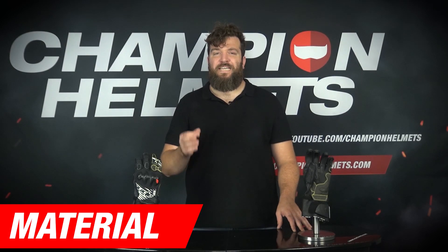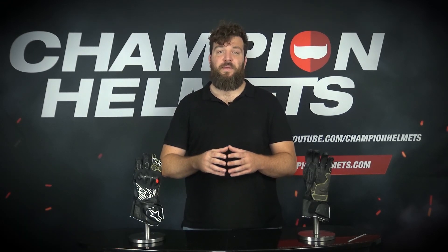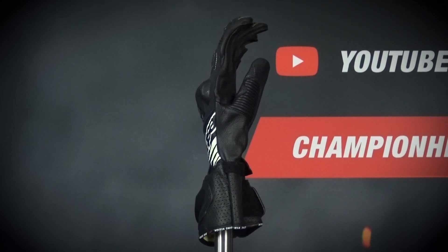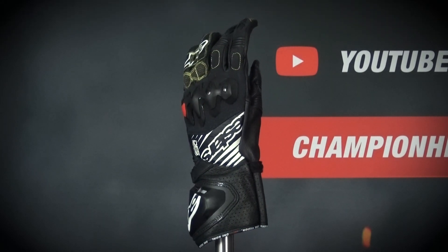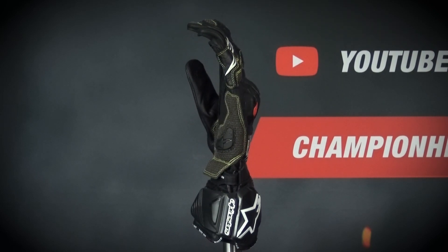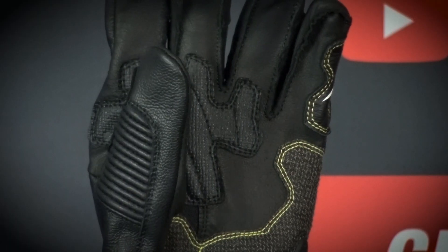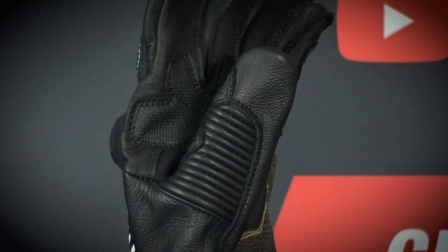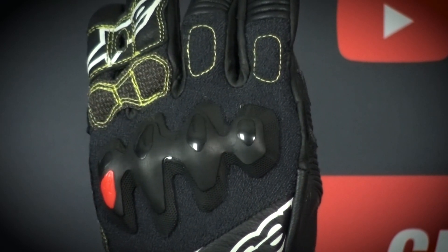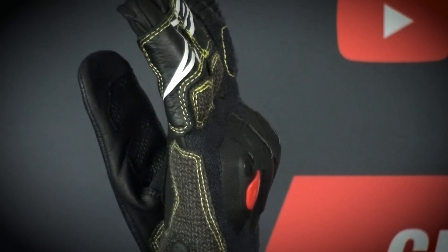The palm is made of kangaroo leather, with an elastic insert of Kevlar, a material that provides a little elasticity and additional protection in an area that is key, not only for safety, but because in this part we need to have sensitivity when operating the levers and throttle. This same Kevlar material is also used in the panel that covers the back of the hand, giving you greater flexibility and freedom of movement.